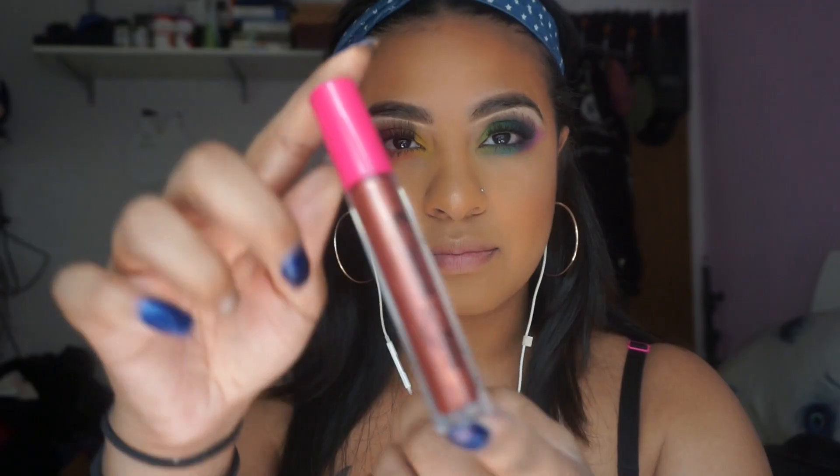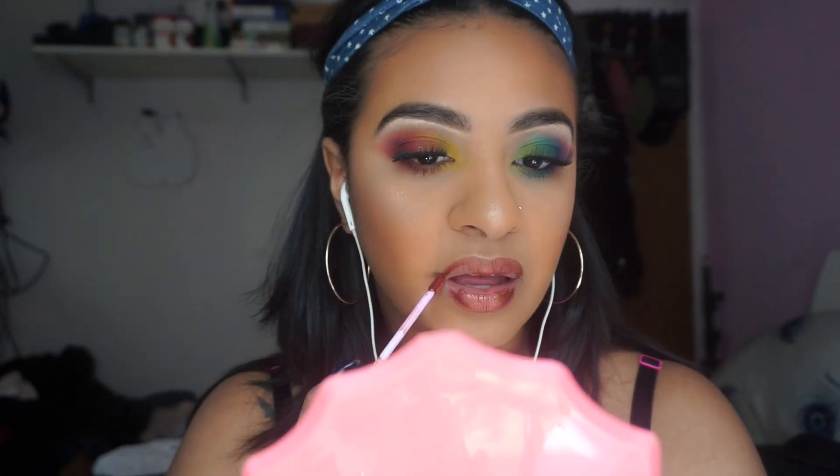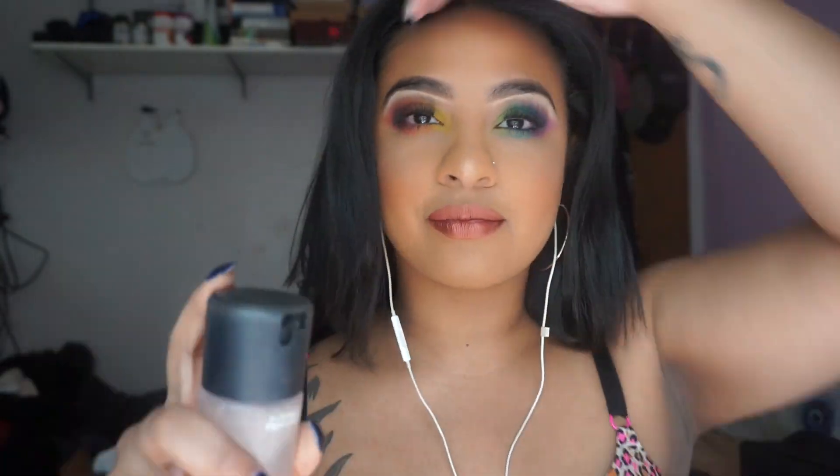Now time for the lips. I'm going to be taking Colored Raine Matte Lip Paint in Fame. I love this lip — it literally looks like copper and I love the way that this lip color made this look. It's absolutely gorgeous and it's one of my favorite lip paints ever. And I'm going to take MAC Fix Plus to finish off the look.